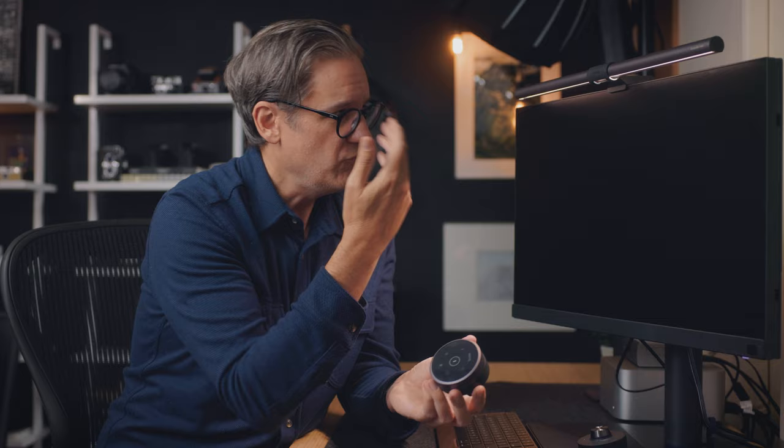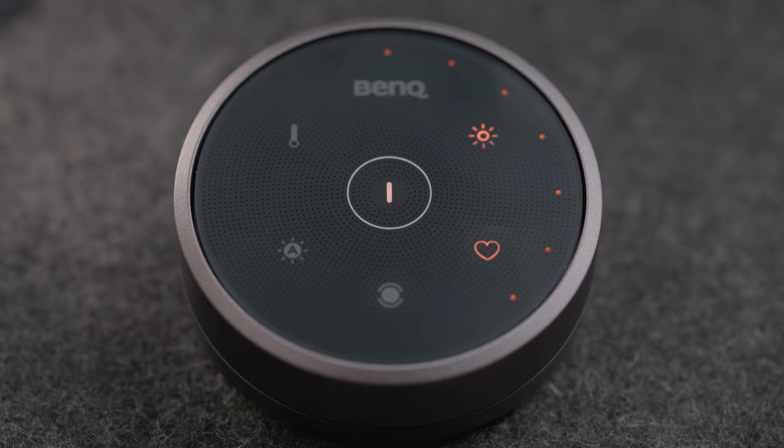One of the cool things BenQ added to this light is a favorites option. If you get a particular configuration you like — whether that's light in the back, front, or both, with a specific color temperature and brightness — you can save all those settings by doing a long press on the heart icon. All the other icons will flash, and when they're flashing you let go. Those settings are saved as your favorite, so you can tap the heart anytime to return to your preferred setup.